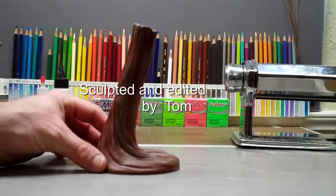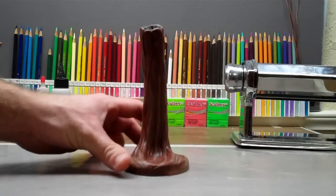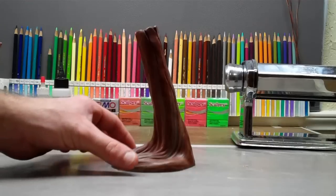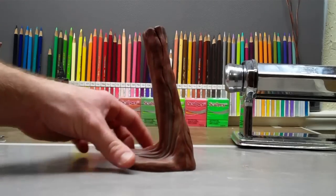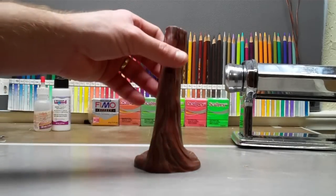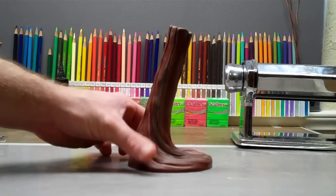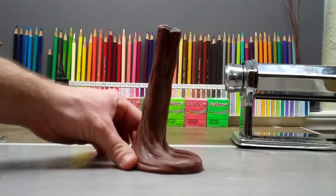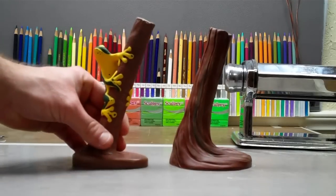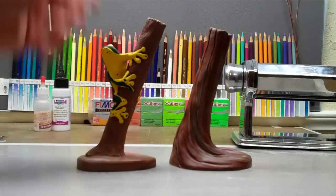Hey guys, check this out — it's a log, going to be for a frog on a log. I'm going to be showing you in this video what I did to make this. It's mixed colors — I don't have to paint this or anything, which is totally awesome. I'm using this first one as a guide for this tutorial because it's my first one.